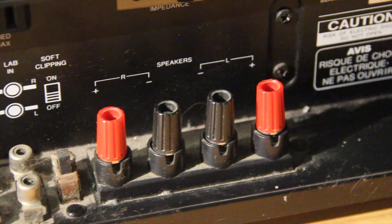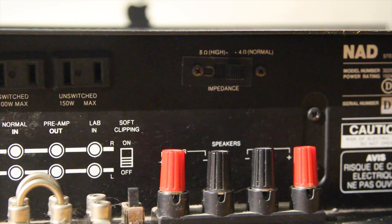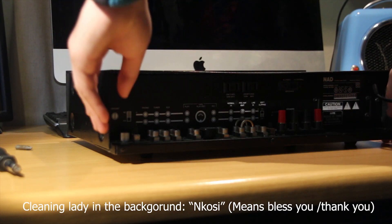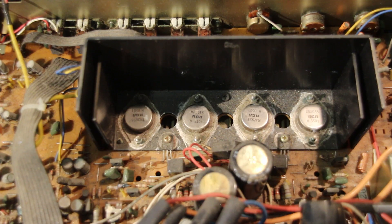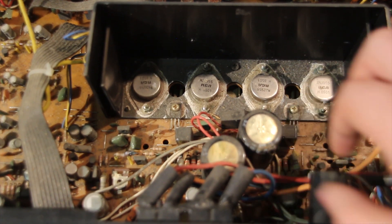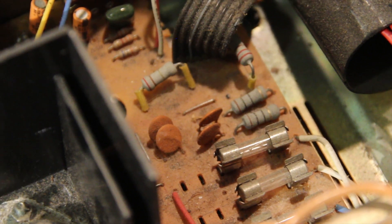Then you have your speaker terminals. The amp has two power outputs probably connected to the switch, and a high and low impedance setting. Inside you can see the main output transistors — four transistors, two NPNs and two PNPs for two channels — and our two main filter capacitors for the positive and negative rails, a bunch of fuses, and a massive transformer.